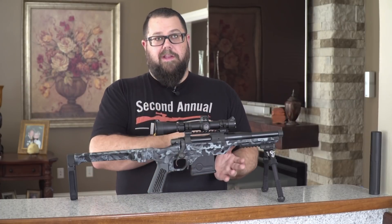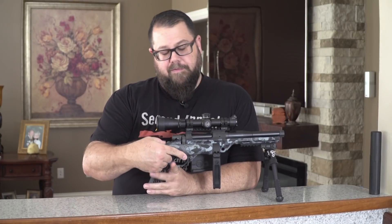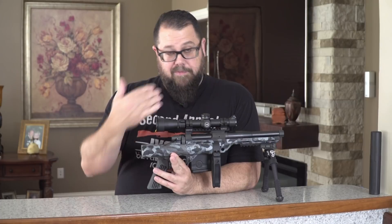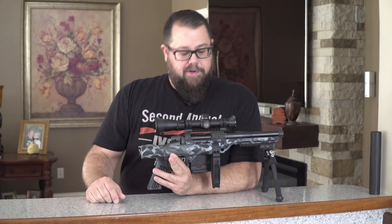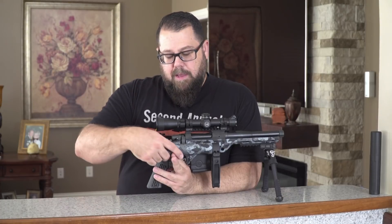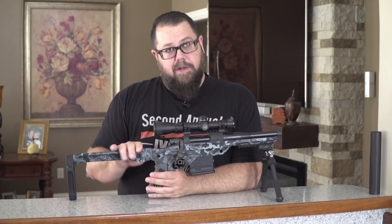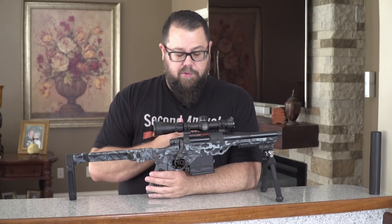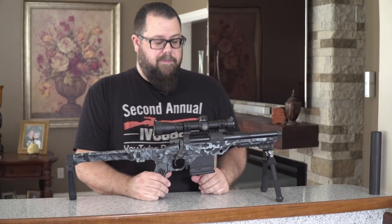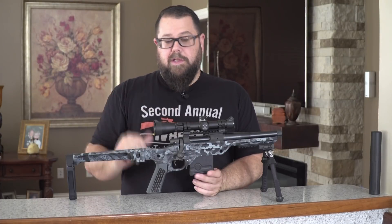We're going to talk about where the gun is going. Paul wanted a folder, so this obviously folds and it's very slim — it fits into a regular backpack really well, which you'll see a picture of now. One of the differences in the production version is it's still going to be a folder, but it's going to fold onto the left side of the gun so you can still actuate the bolt with it closed if you want to.